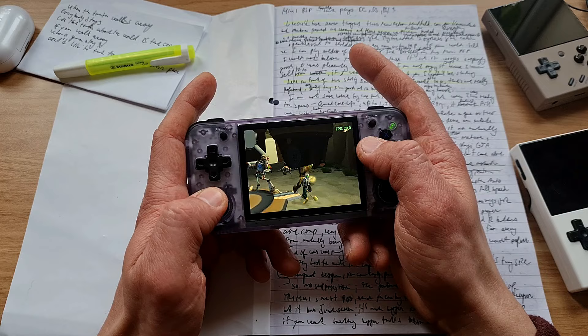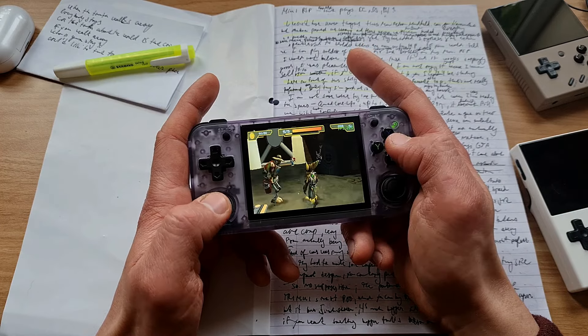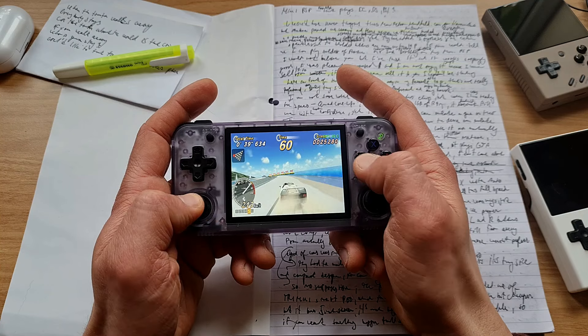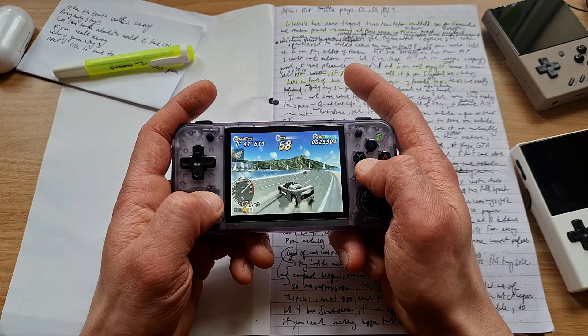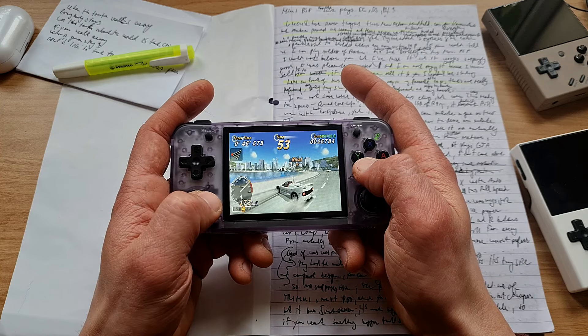Ratchet and Clank was running surprisingly fine at 1x resolution with auto frame skip turned on. Here and there some stutter, but I would say pretty playable for me. Same as OutRun 2006 Coast to Coast - very enjoyable. Occasional stutter, but it didn't hamper my enjoyment in the slightest.